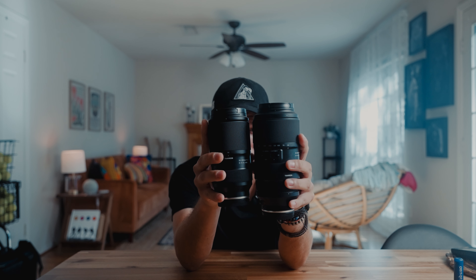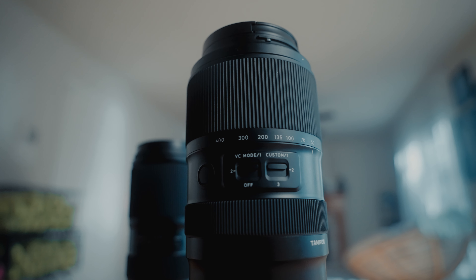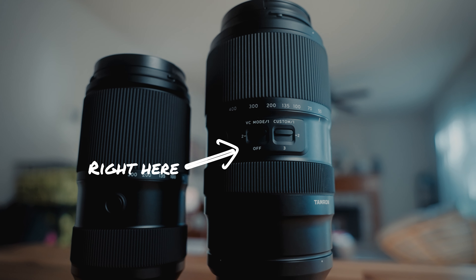First and foremost, the 50-300 is a lot lighter compared to the 50-400. As you can tell right away from the size, there's a big difference between these two lenses. With the 50-300, you have fewer custom buttons and only reach 300mm, but you have the same aperture range of f/4.5 to f/6.3. On the 50-400, you get that extra 100mm range from 300 to 400, plus a little more customization with the buttons on the lens.